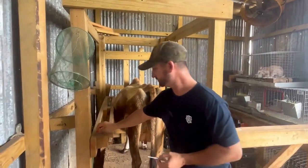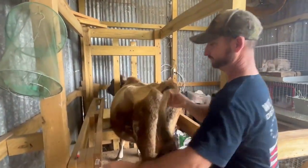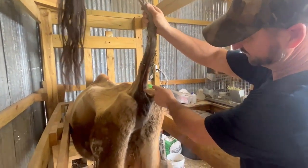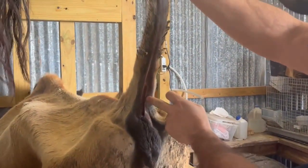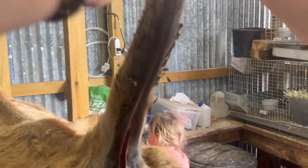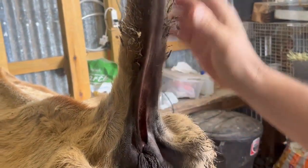First thing you do is make sure she's clean underneath the tail right here. We're going to go ahead and insert the needle right next to this kind of V shape in the tail — there's a vein right there we want to draw blood from. So that is what I'm going to do right now. Can you hold the tail? All right, here we go.